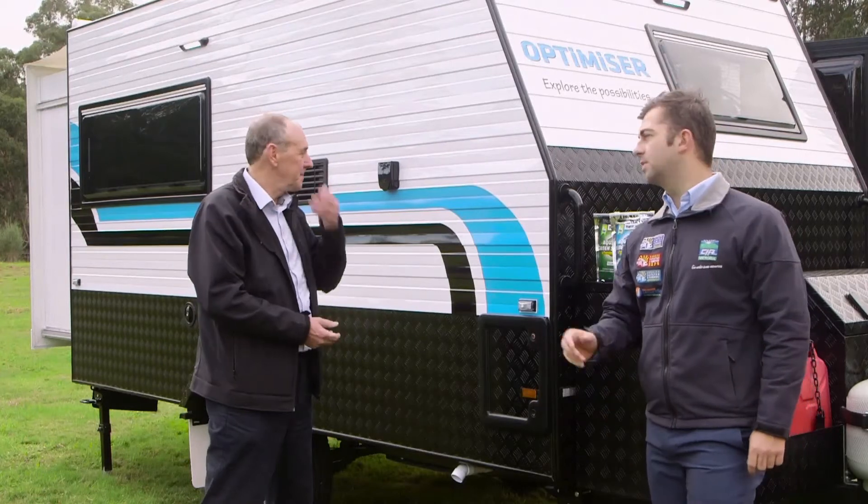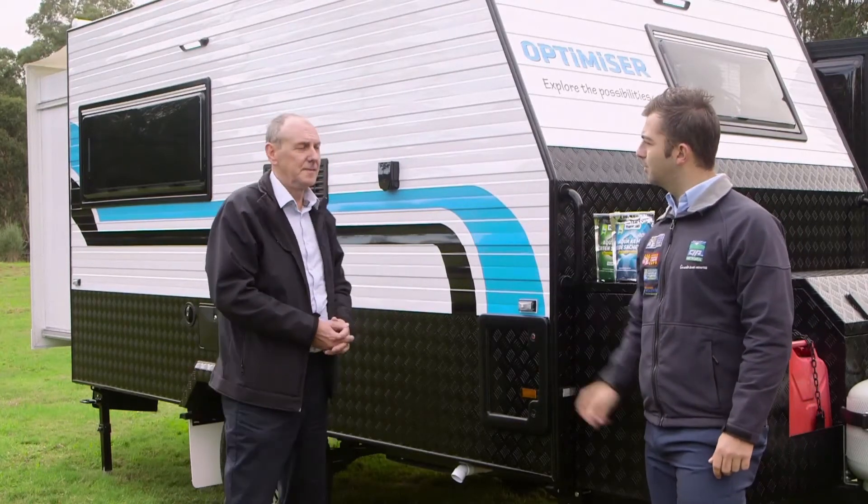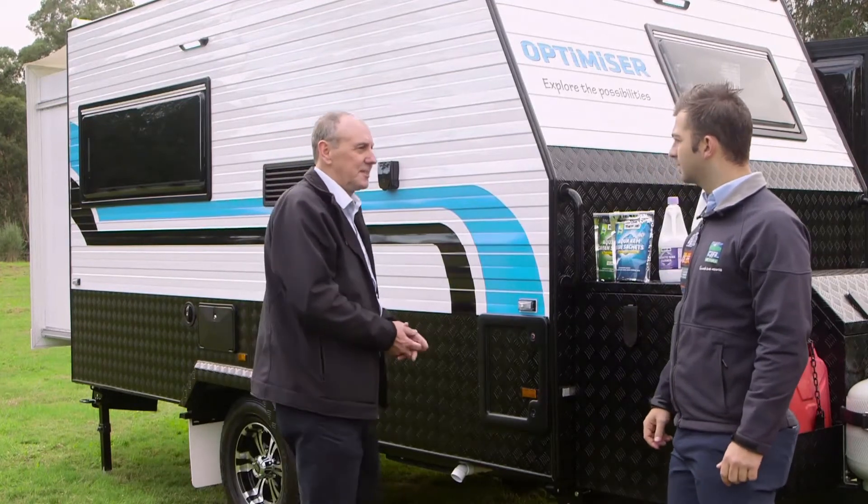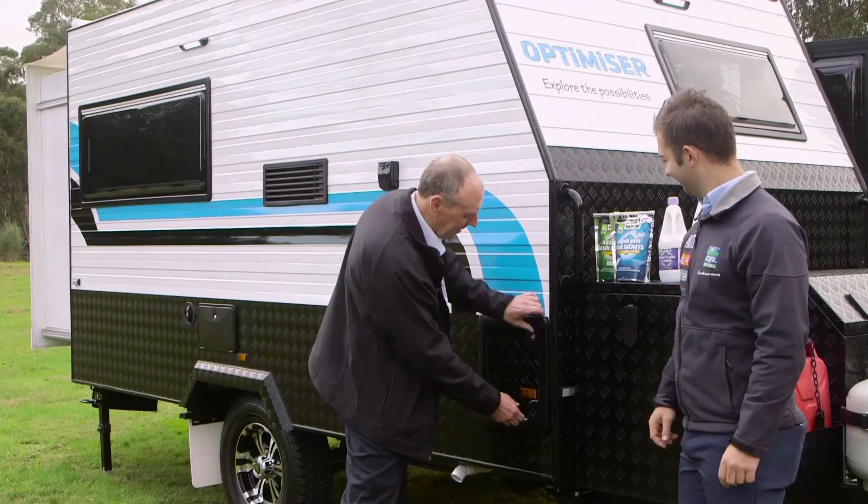For our next tip, we've got John Simmons here from Thetford to talk about one of the most important things about a caravan. Yes Daniel, the toilet facilities are very important for a person's holiday.